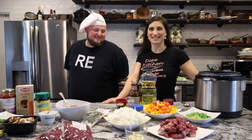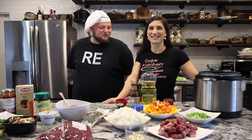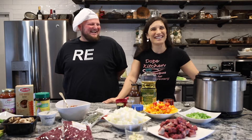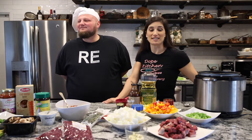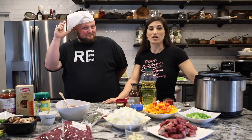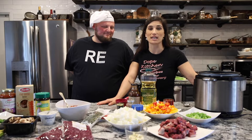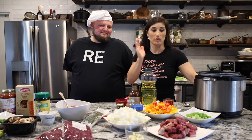Welcome back to Dope Kitchen. Today we are making backstrap chili, aka Bambi marinade. We are cooking some tasty meals with what we have at our friend's house, and they are providing the protein. For the first meal in this series, it is venison.